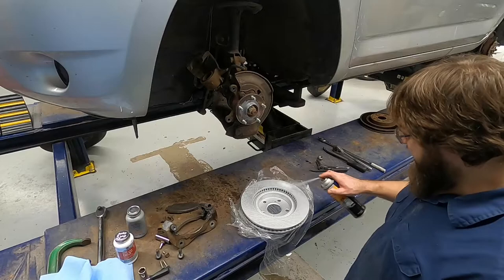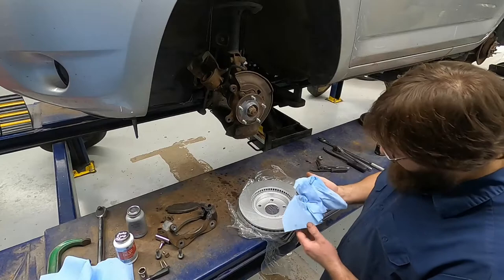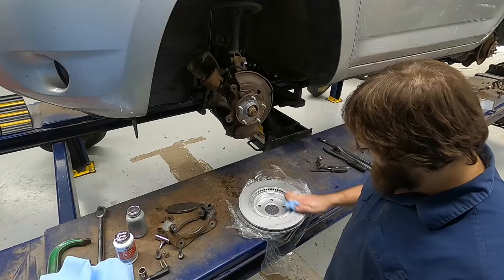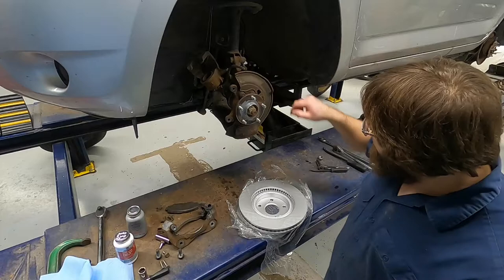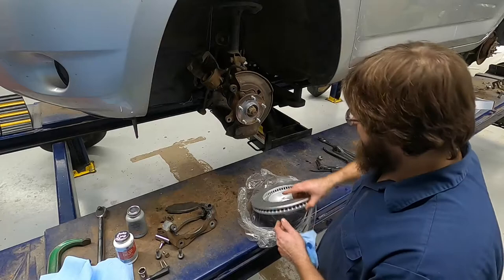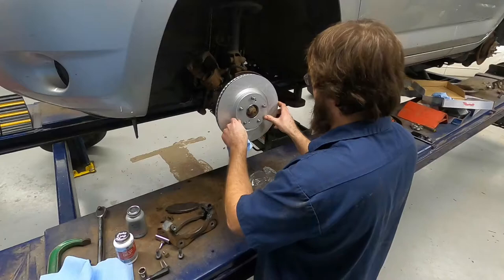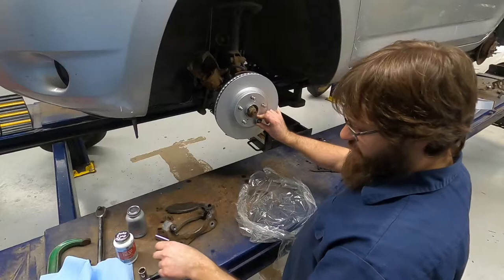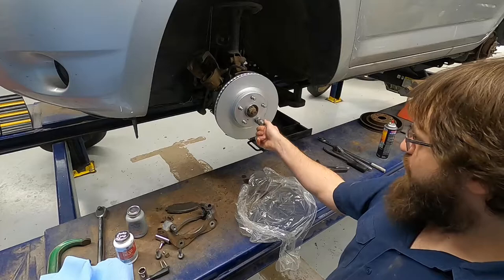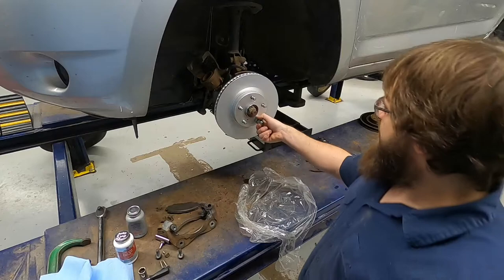I'm going to spray this down, and you can see it kind of beading up on there. Take our clean blue rag, wipe it off. Do that a couple of times. What I usually do is just the back side first. If you remember the bolts that we had, I try to line them up right like they were so that we get holes in the same spot — I just look at my witness marks on the back side. Take our rotor, slide it into place. I'm going to take just this large nut — what I usually use here is an axle nut, but I don't have one — so I'll take my large nut and one lug nut and just snug this in place.